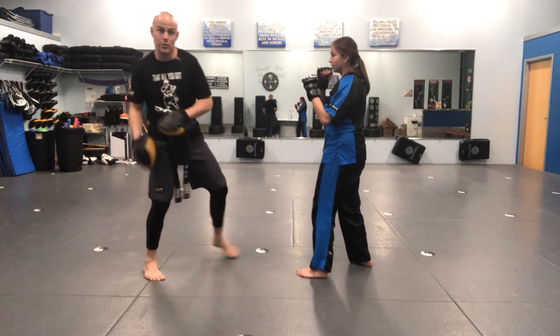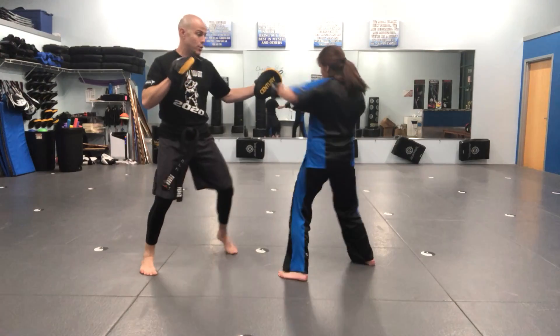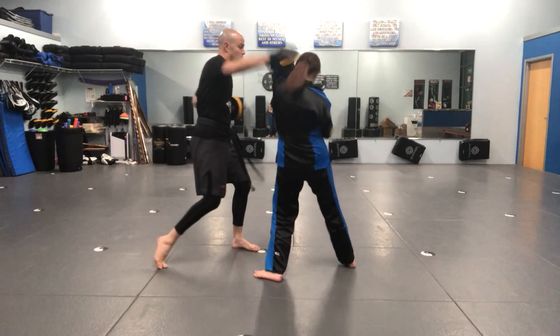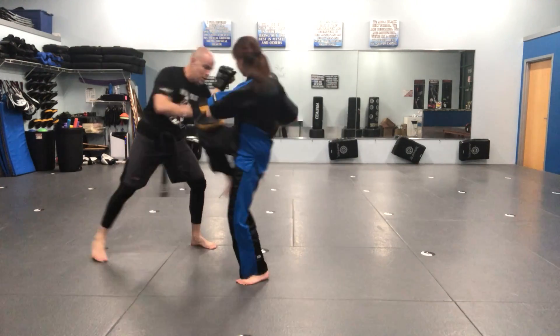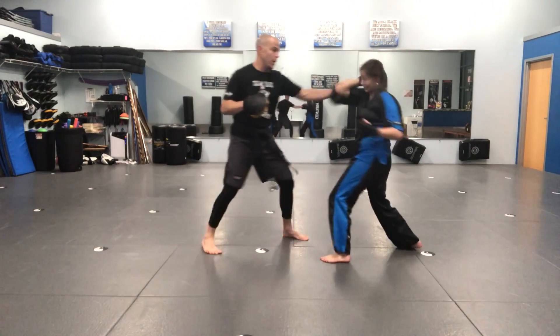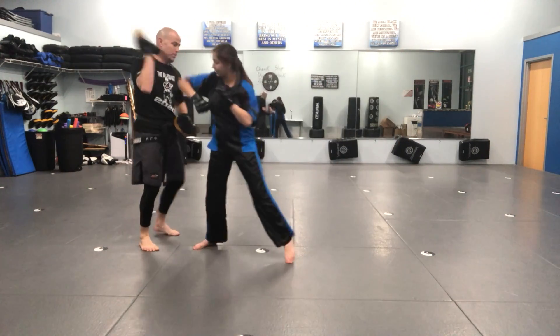I throw that right hand first. Cover, cover, three, two, knee, elbow. Notice that was the right knee, right elbow. Again — cover, cover, three, two, knee, elbow. One more time: cover, cover, three, two, knee, elbow. Awesome.